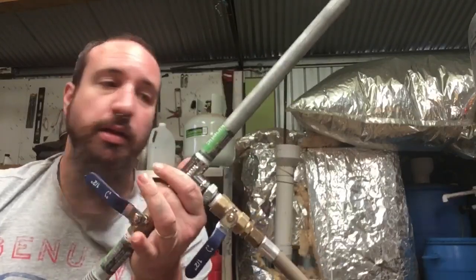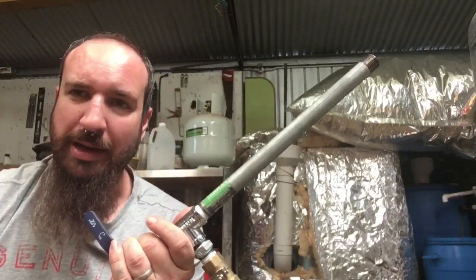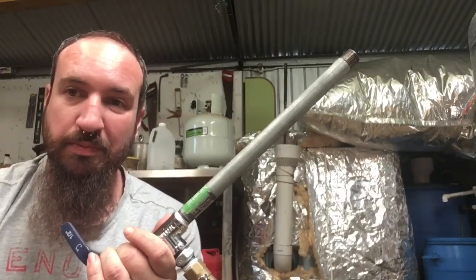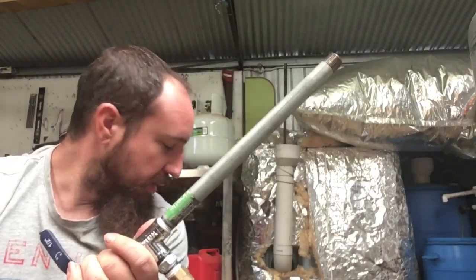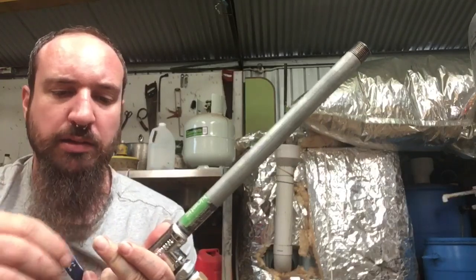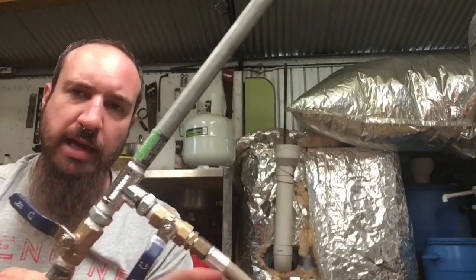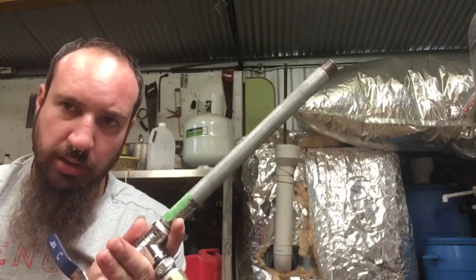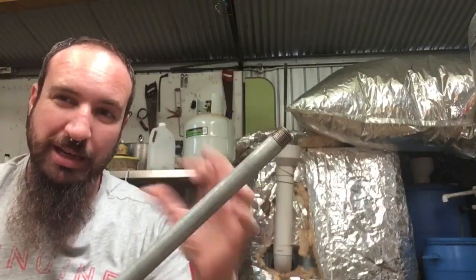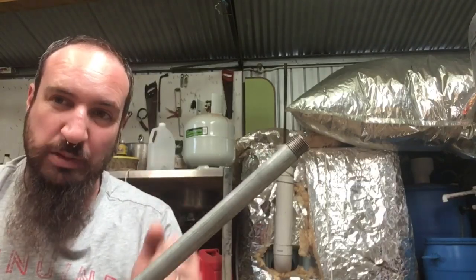So there you have it folks — simple blowtorch works. If I had probably another 10 minutes worth of gas I would have had that aluminium down to proper liquid, but I know it works. One thing I did notice is that when you have the gas on and then turn the air on, it tends to blow out. But in the forge, in the actually enclosed area, it stays alight and that's where we get the heat from.